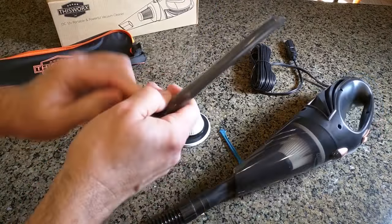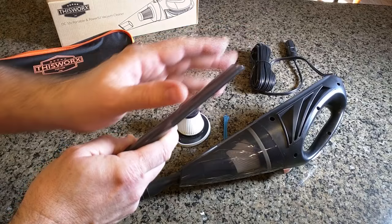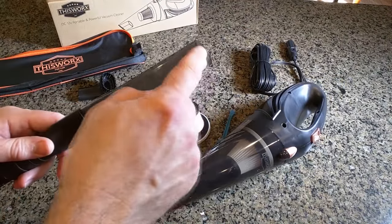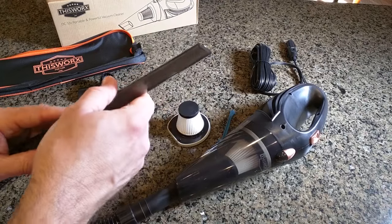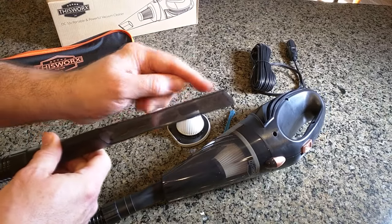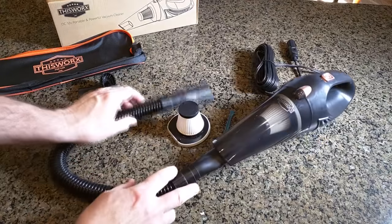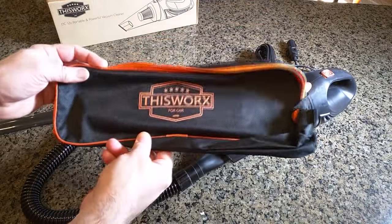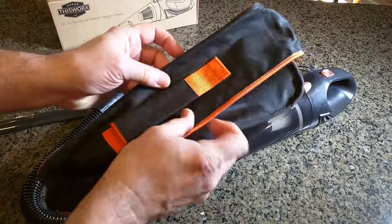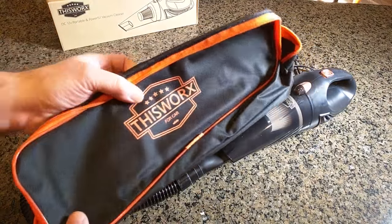There's a collection end piece with an opening at about a 30-degree angle so you can get all the little debris. The size is set up properly for the vacuum pressure, which is going to allow you to pick up small debris in the car. It also comes with a nice holder to put the unit right inside, with a little carry handle so you can keep this right in your car, ready for use.